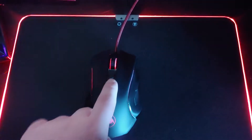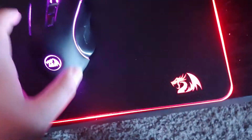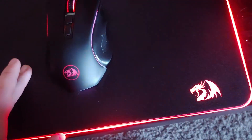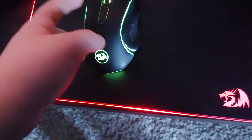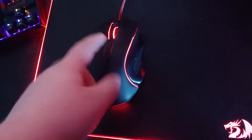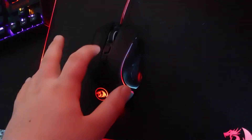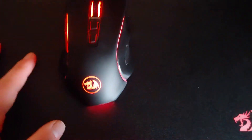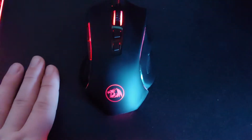It's got RGB and DPI settings. This is a really confusing mouse. I accidentally changed the color trying to show the DPI settings, and had to cycle through blinking red and breathing red to get it back to red. I don't like to mess with the DPI or colors, so I just leave it.